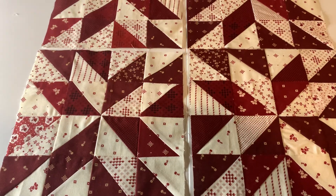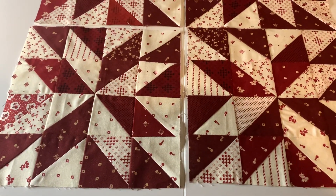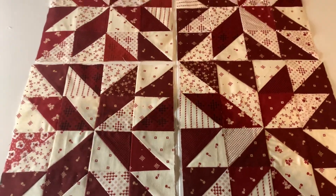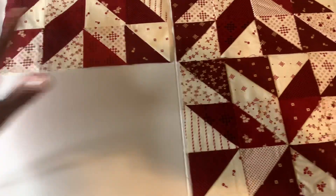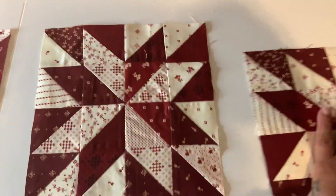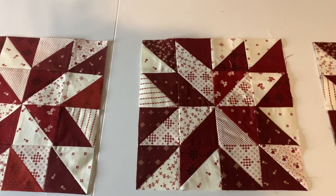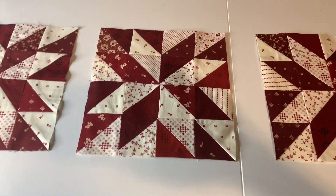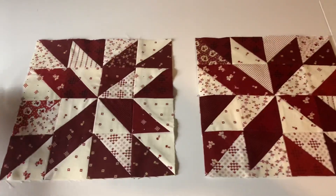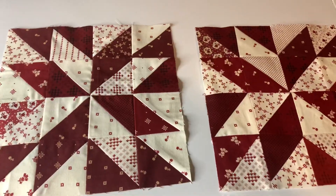I really challenged myself doing these four blocks. I was able to exercise several different techniques as far as lining up the points. You guys know I don't like small blocks, but I challenged myself because I definitely want to strengthen my quilting skills — so I said, why not do some smaller blocks and use up my extra leftover fabric?